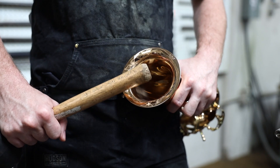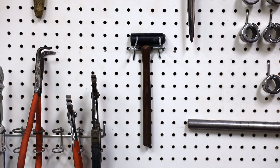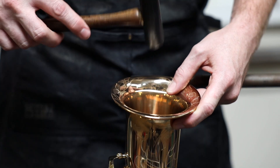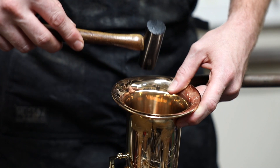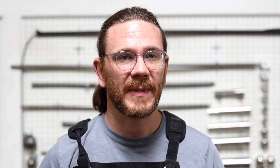The tool we use first will depend on the damage to the bell flare. If it's a very sharp dent that's not rounded to match the flare, we'll start with a dent hammer. Plastic or Delrin is preferred, as a metal hammer will work-harden the brass. With the mandrel behind the flare, gently tap down the dent with a glancing blow — we're just trying to tap those high spots down.